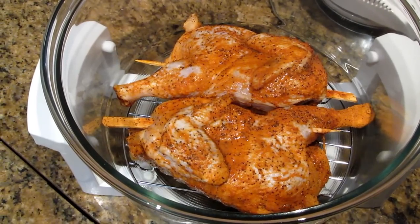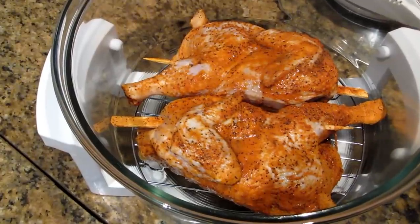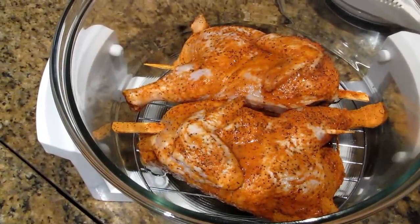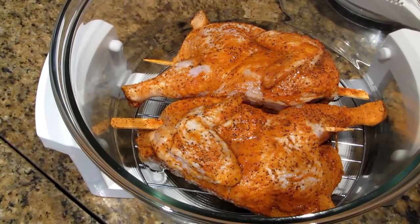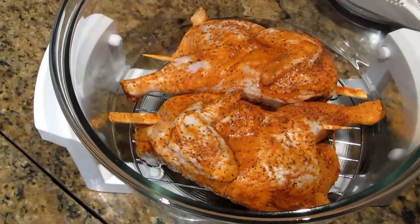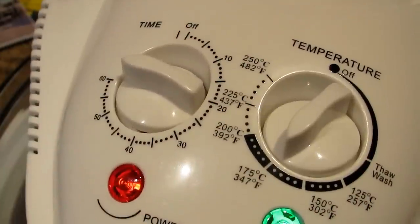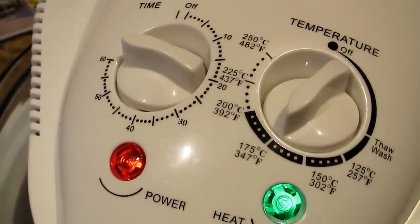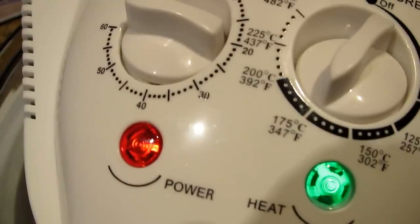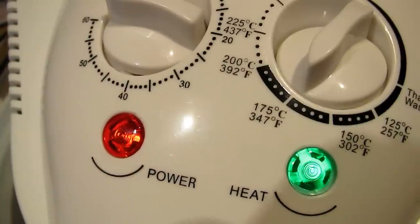Here's the chicken I'm just about to cook. It's got tandoori marinade on it and the chicken is cut in half, so it's two halves, so it won't take a real long time to cook. I've started off at 175 degrees Celsius, which is just under 350 degrees Fahrenheit, and I've set the timer for an hour, so we'll come back in an hour and have a look.